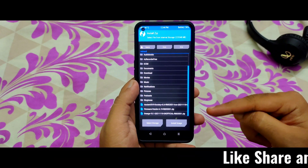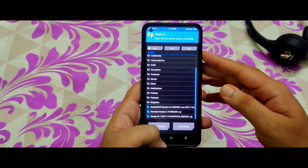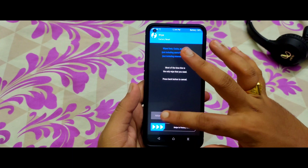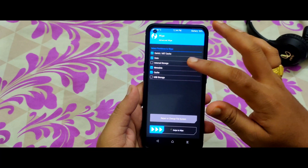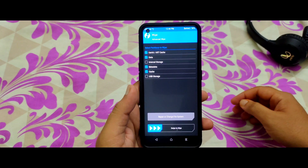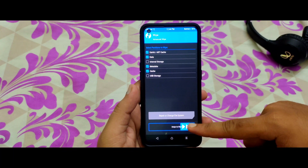Now let's check whether we can see the files. Here is the LineageOS 18.1 zip file — it's there, so no need to worry. Before flashing, we need to wipe the Dalvik, data, and cache. Do not wipe the internal storage because we have all our files there. Swipe to confirm the wipe.